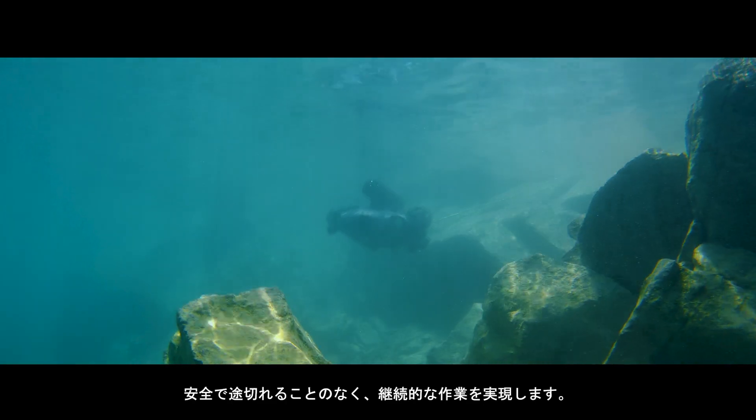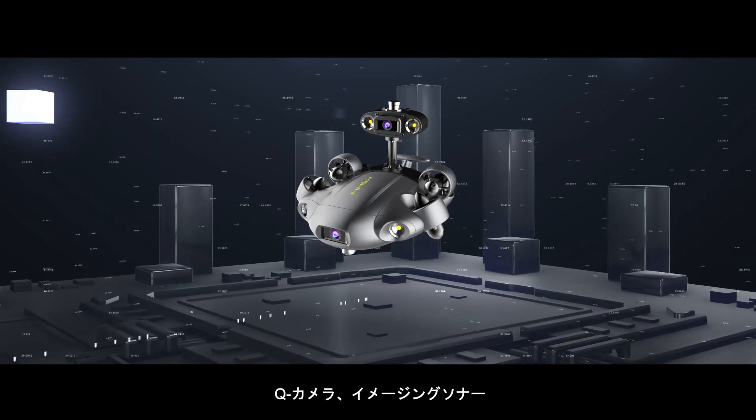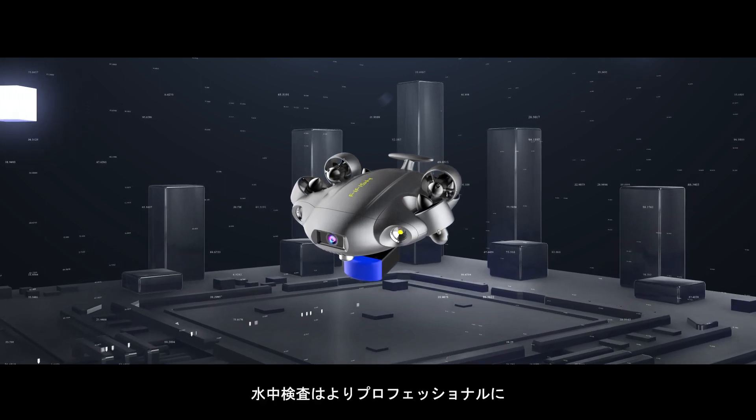With add-on observation tools including additional HD cameras and imaging sonar, elevate the experience in your underwater explorations.